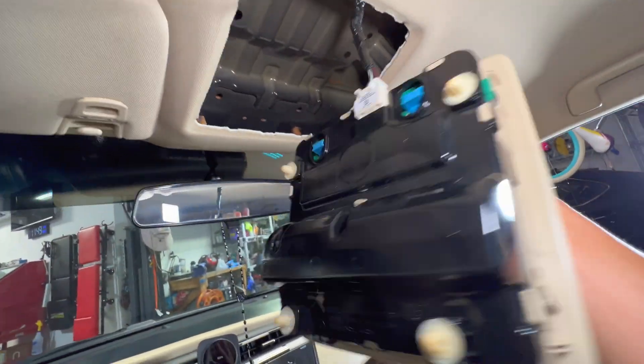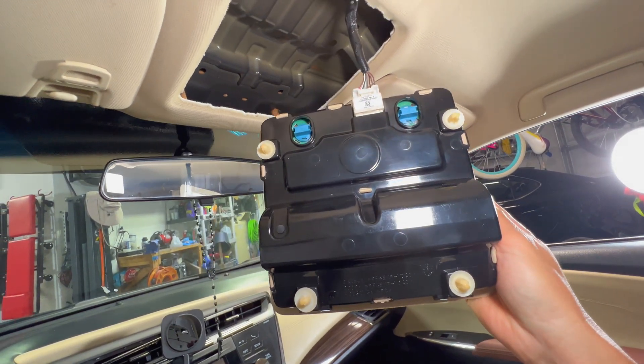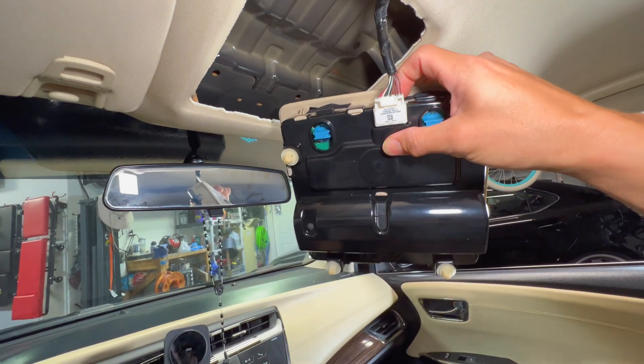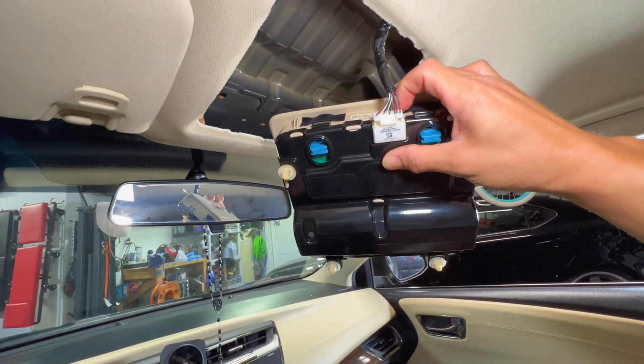You can do it basically with one hand. You can see there are four clips that just pop right into the ceiling and it's pretty easy to remove. Once we get this down, disconnect the wire harness and then we can start multimetering to figure out which wire is which.